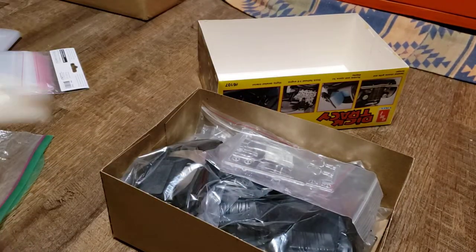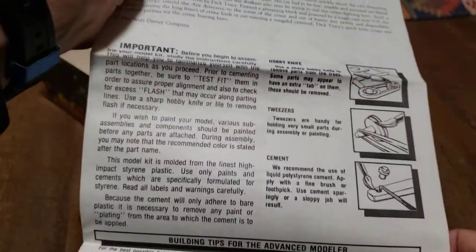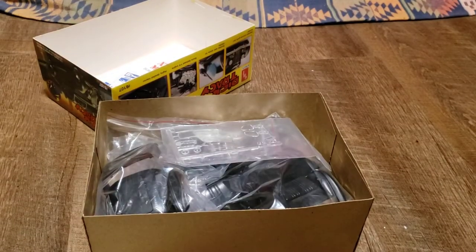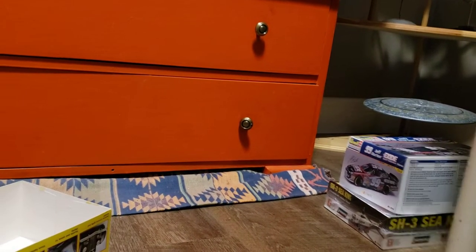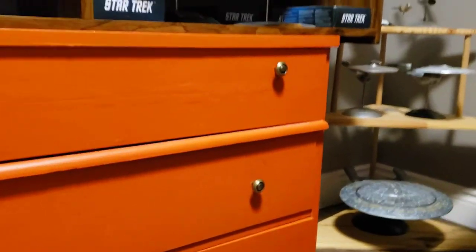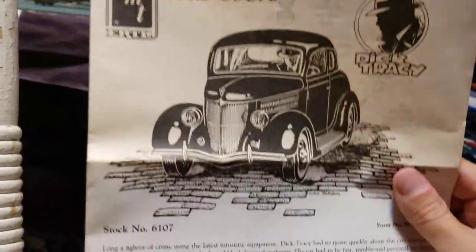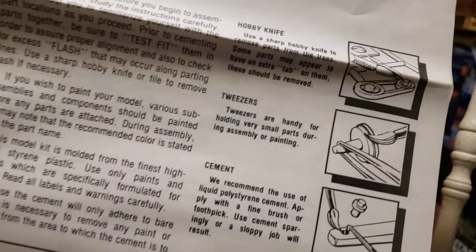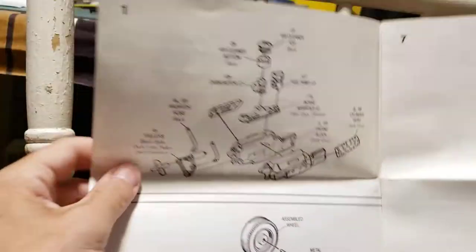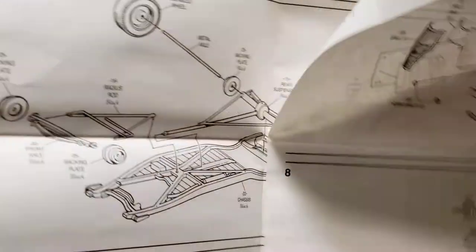And here are the instructions. You can see how the facing side of the instructions is actually more yellowed than the rest. So you've got the Dick Tracy model kit instructions. You've got the description of the car and how to take parts off the tree. And you have all the steps starting with engine assembly. It looks like it goes across like reading a book.